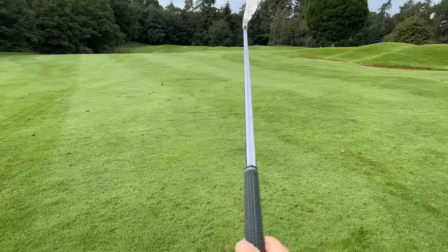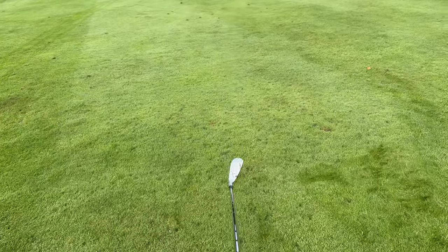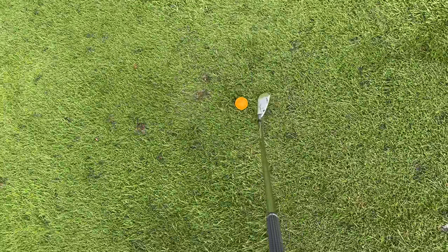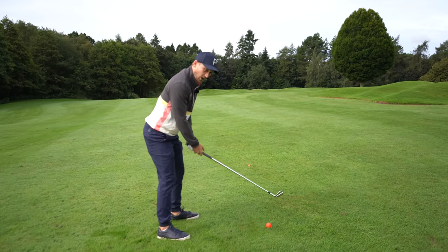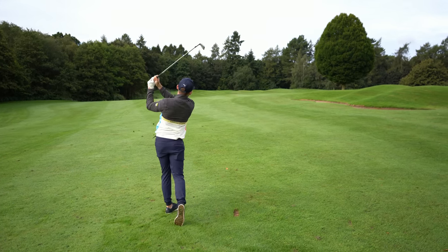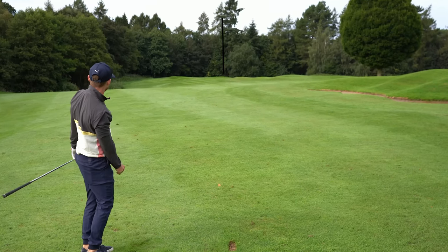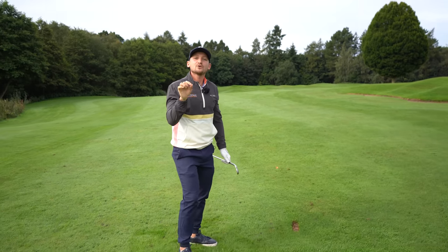To do this, I hold my club up and pick a spot that is the middle of the green — which is actually way right of this flag. I place my club down and get aimed to the middle of that green. I've just pulled that a little bit and it ended up on the flag — perfect. But if you pull it and you're aiming at the flag, I would have missed the green there.